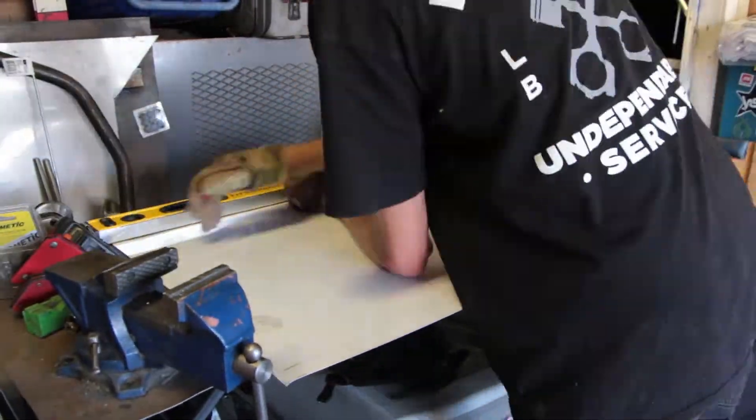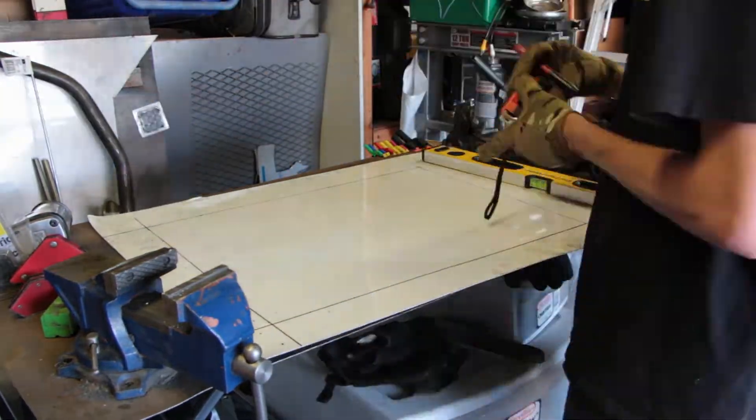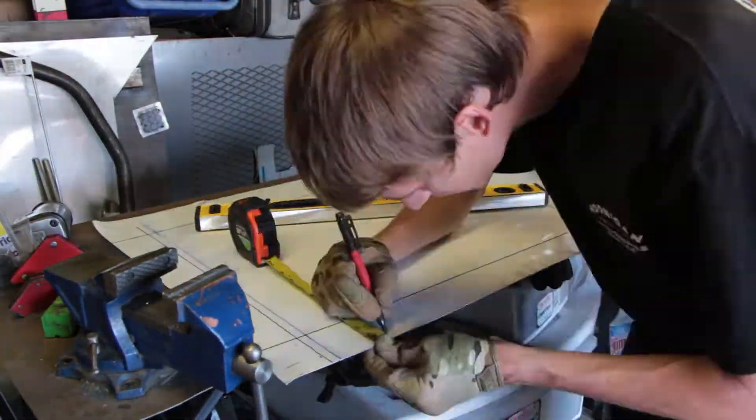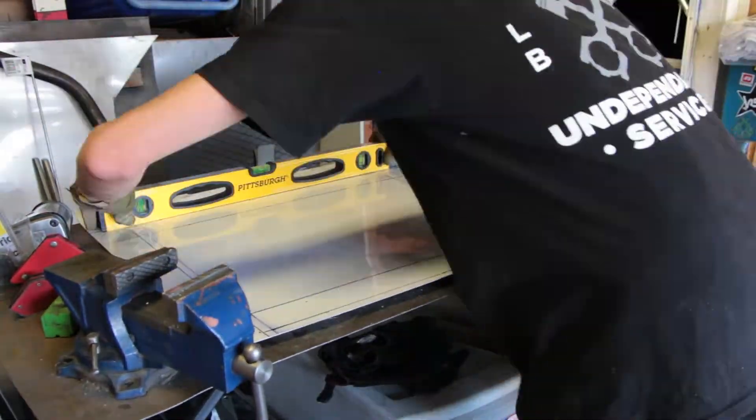Now we're going to start making our fan shroud. We've got this big piece of aluminum that we're going to draw out our design on before we cut it out, to make sure we have everything set properly. Then we're going to cut it out in sections and fold it all together. Hopefully we're able to bend this thing nicely and it makes out to a nice fan shroud.